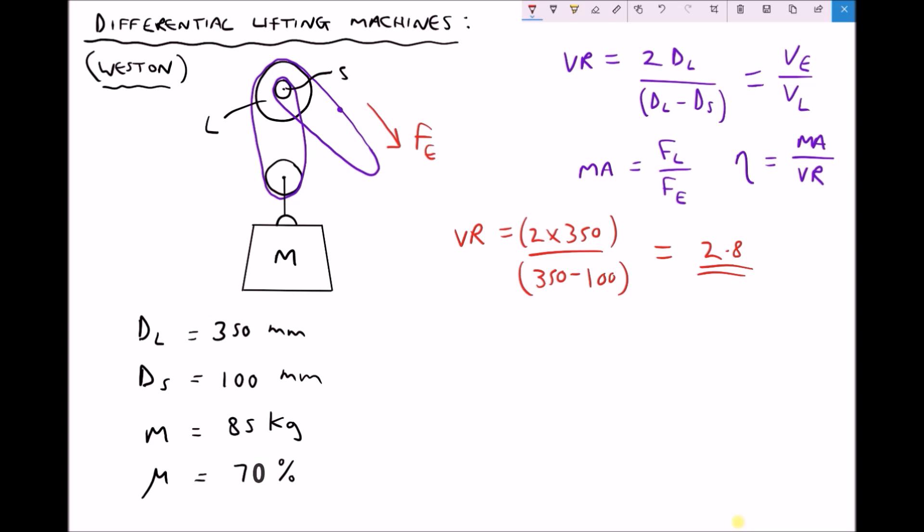Running that through the calculator, we get a velocity ratio equal to 2.8. Also, if we were given the velocity of the applied effort, we could use our velocity ratio to determine the velocity of the load — that would be the velocity at which our mass is moving upwards. But instead we're going to use our velocity ratio to determine our mechanical advantage. We have a formula which relates mechanical advantage and velocity ratio to efficiency. Mechanical advantage equals efficiency times velocity ratio.